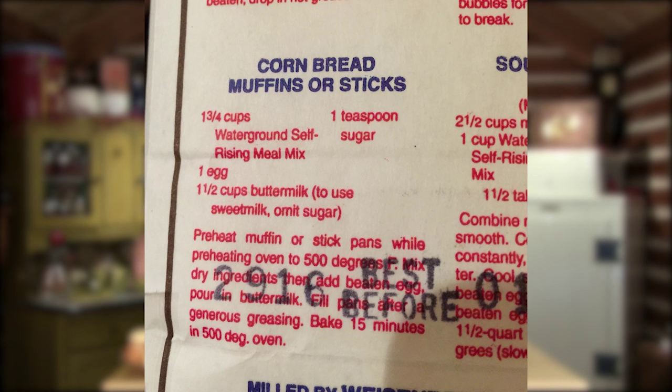We're using bolted white cornmeal for our cornbread tonight — a self-rising cornmeal mix that has a little bit of flour and already has leavening in it, so we don't have to add that. It's non-GMO corn. I follow the recipe on the bag — it works for cornbread, muffins, or sticks.